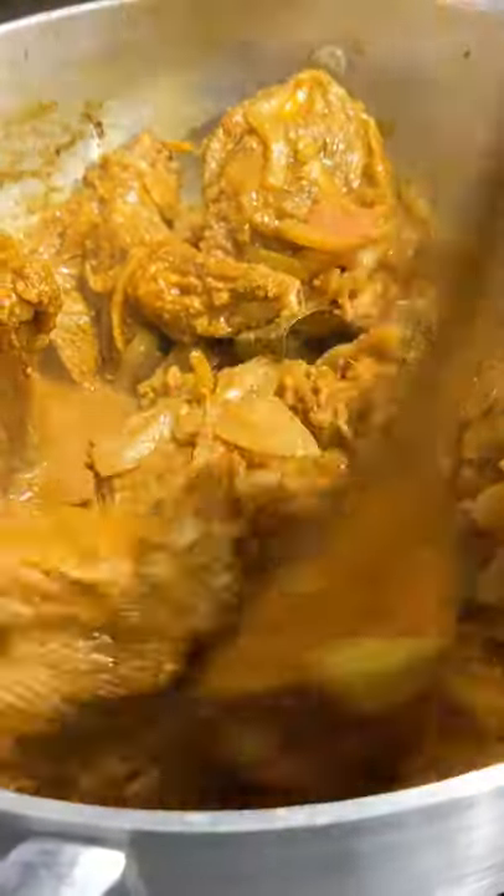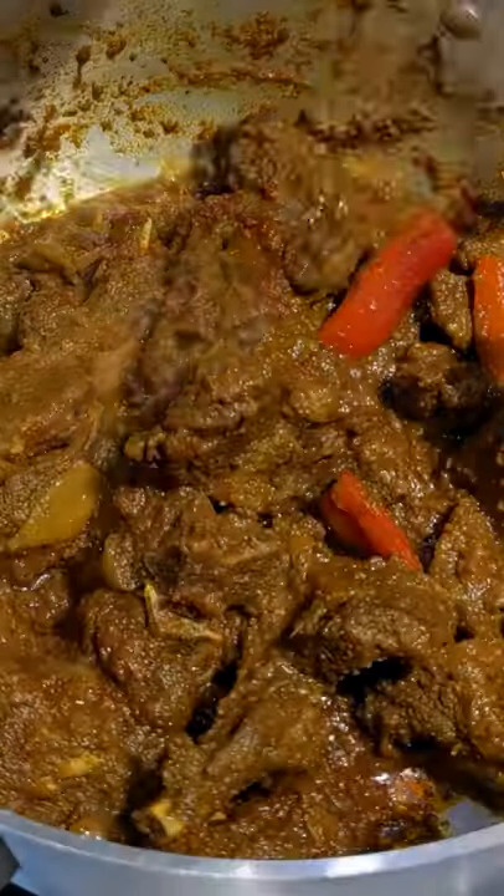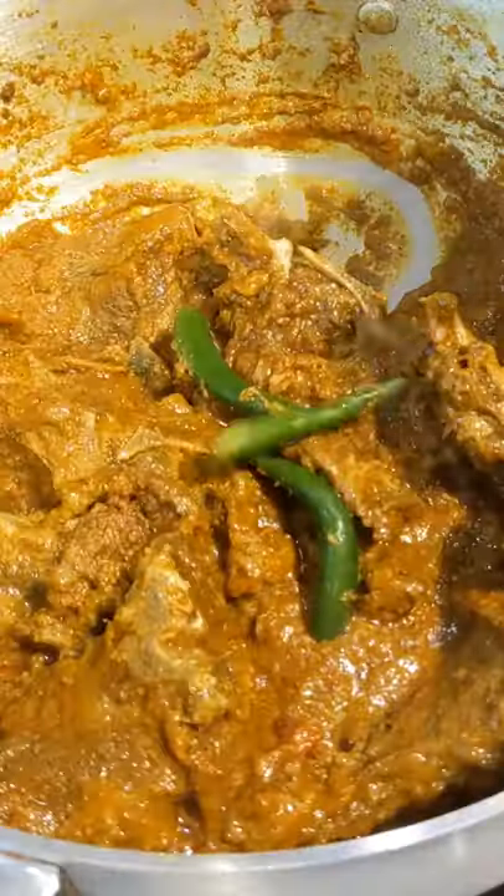Then add half a cup of water and cover with a lid for 15 minutes. Now give it a good stir, then add some red bell pepper, stir in some yogurt, throw in some green chilies and cook for five minutes.